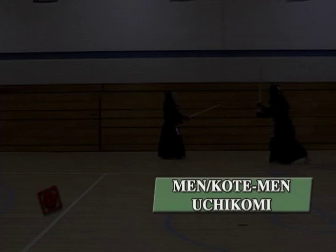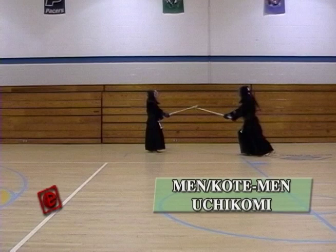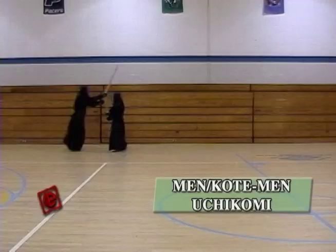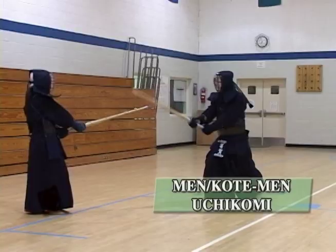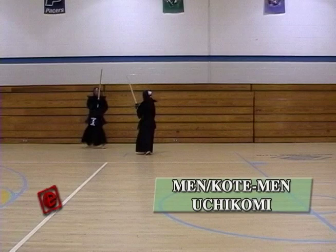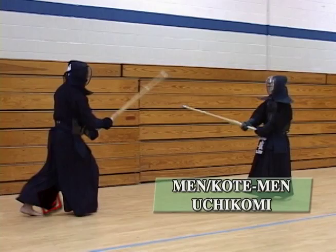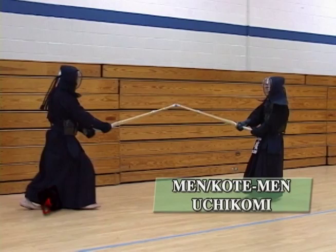Next one is the Men Kote Men Uchikomi. Men Kote Men Uchikomi is like a drill where you can build up your stamina and also learn the good techniques of hitting Kote Men the proper way. You're going to be going five times — three times Men and two times Kote Men. Try to do this all in one breath. Make sure the last Men is a big Men. One point for the person who's receiving: make sure you always make a good distance for the opponent so the opponent can turn around and hit right away — not too far, not too close.